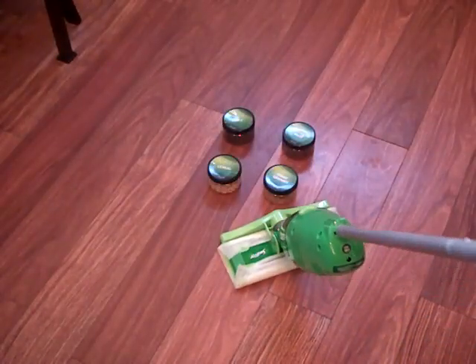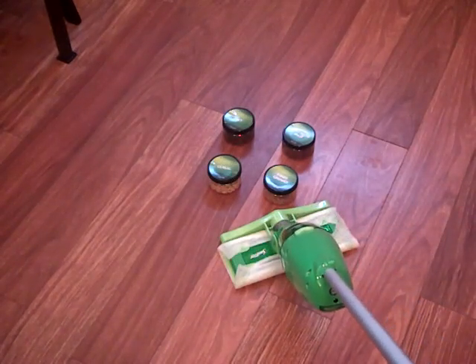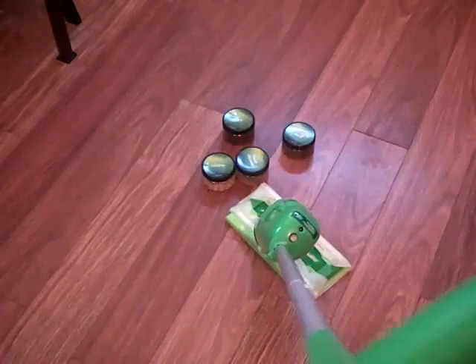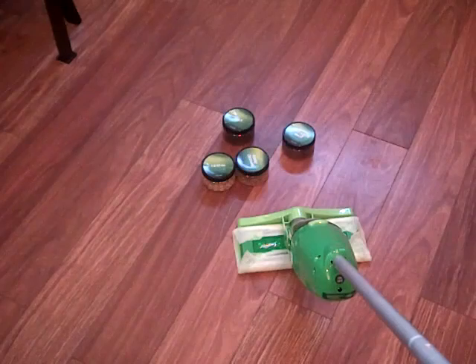Good evening. Today we are reviewing the Swiffer Sweeper Vac here at Potamus Prefers. I have the Swiffer Sweeper Vac right here, and those little jars are dirt, cereal, food crumbs, and synthetic hair.